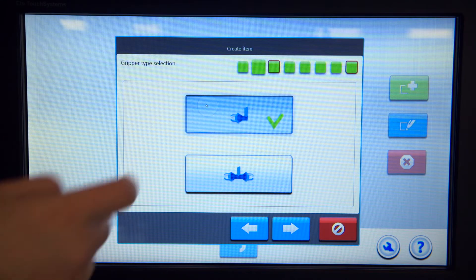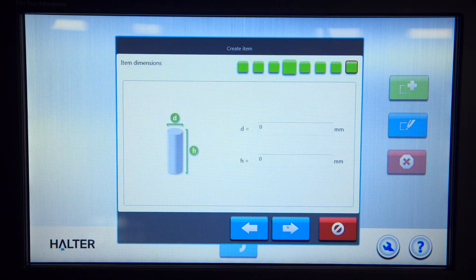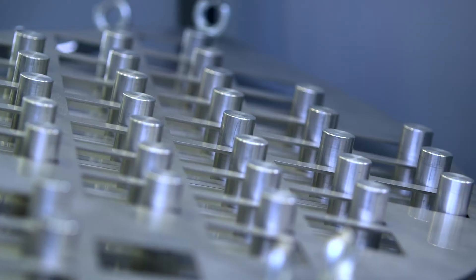Here's how it works. The Halter Smart Control software with the touchscreen interface makes it easy to choose a gripper and input the dimensions of the workpiece, programming the machine in just a few touches.